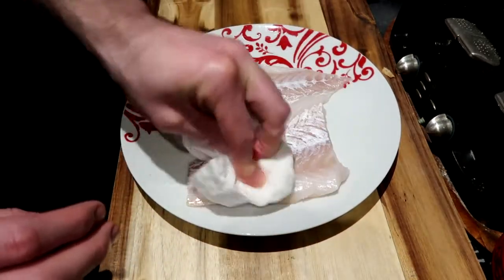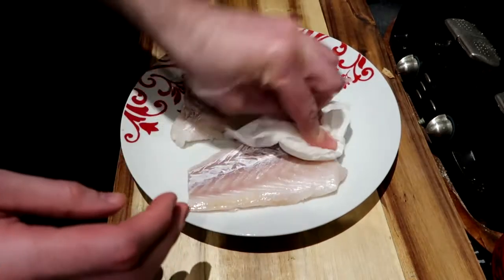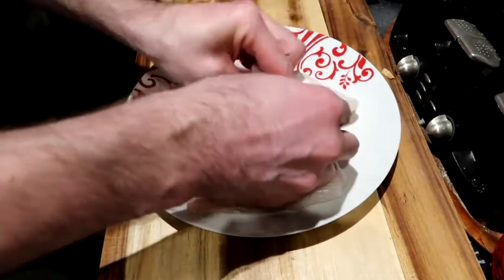Just pat that down, make sure it's nice and dry.